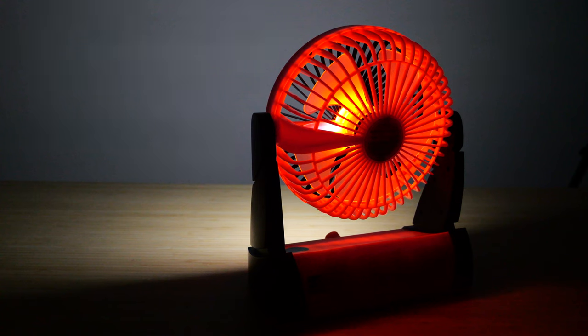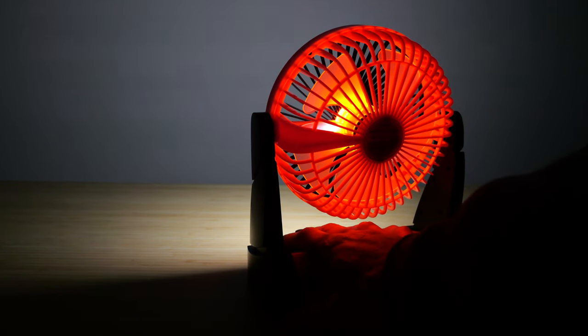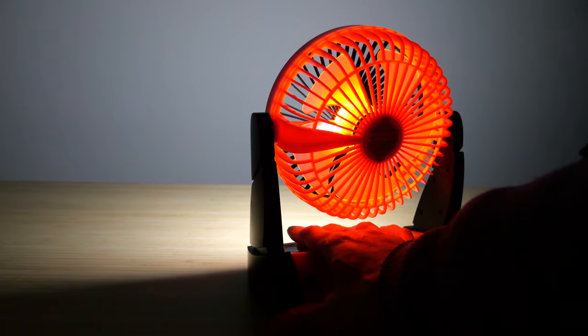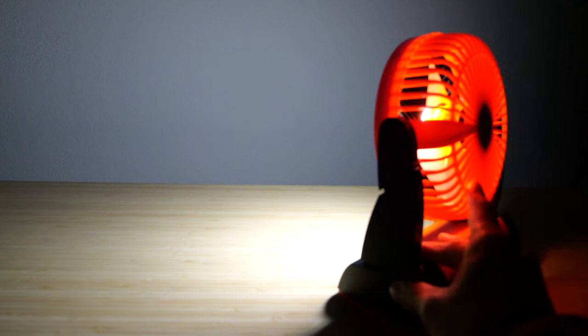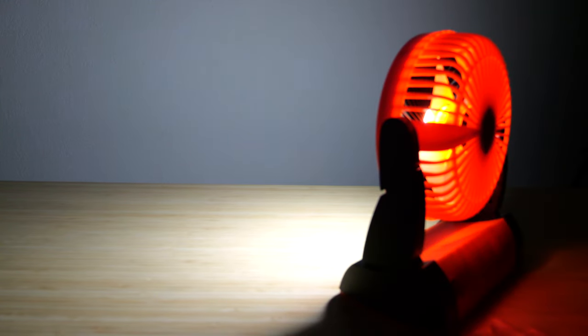I've adjusted the camera settings so that the brightness looks roughly equivalent to real life with no other lights in the area. This is the first LED setting, and I'll put it to the second one. It's not the brightest of flashlights, but it will illuminate enough for you to see.